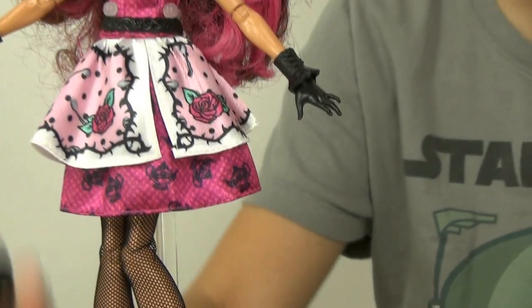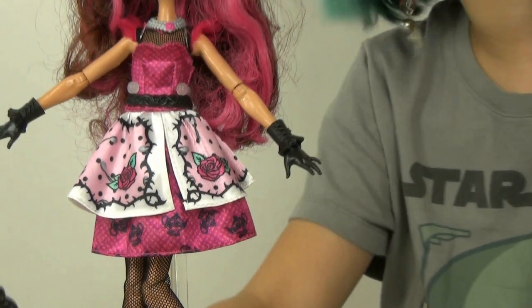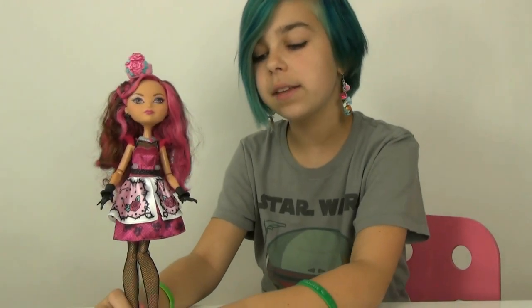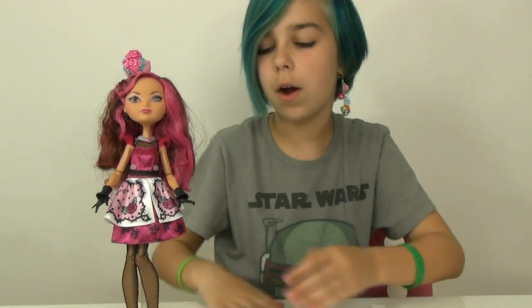And of course she comes with her little stand and her brush. Yeah, I really like this Briar — I think this is one of my favorite Briars so far. She's very pretty. But I think that's pretty much it for this review on this beautiful Briar Ever After High doll. Thank you guys so much for watching. Bye!